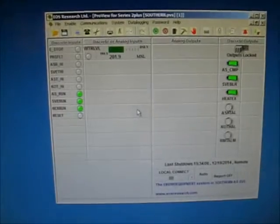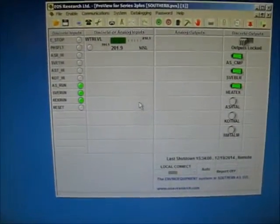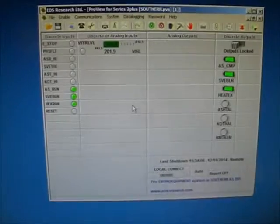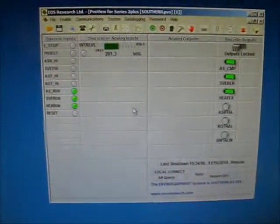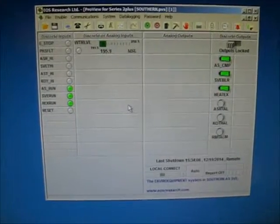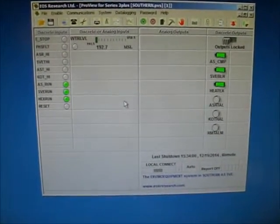The system is at auto, showing a 12mA signal at 201.9 feet. We're going to reduce the signal to a low signal — take it to 4mA. The signal will drop; the blower will stay on, but the air sparge compressor and heat exchanger will turn off. The system now shows 191.6 feet at 4mA — blower is on, air sparge compressor and heat exchanger have turned off.